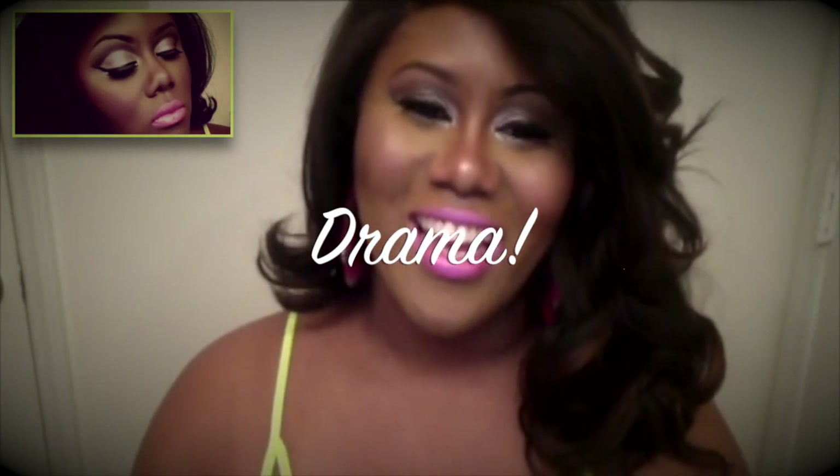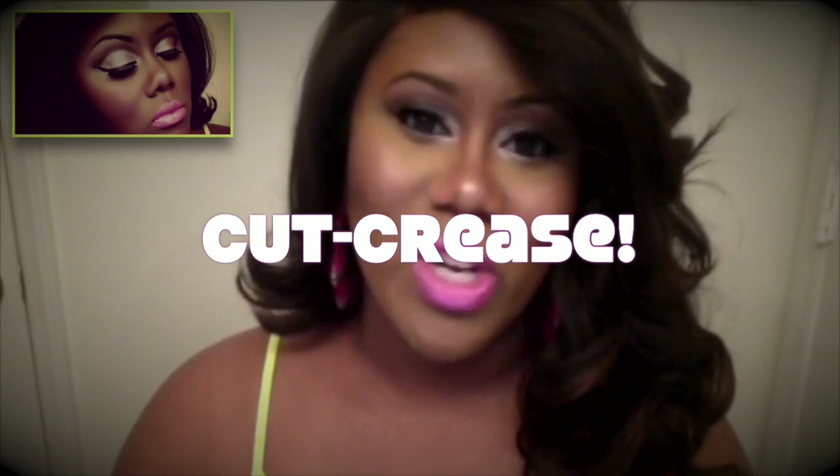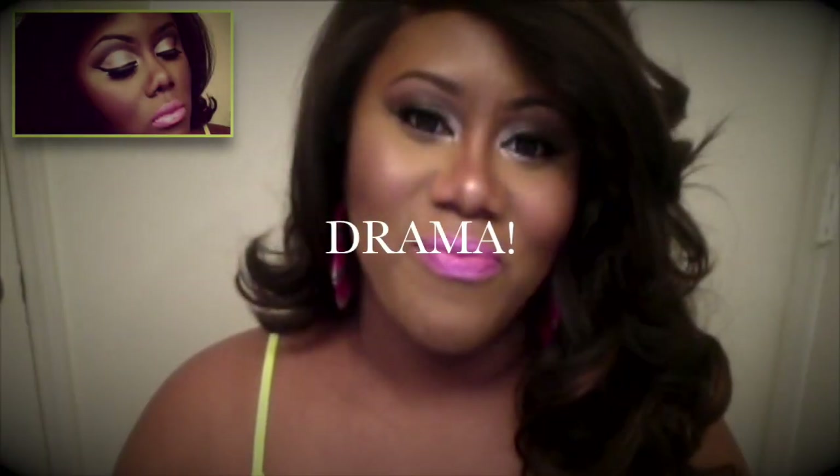Hi guys, it's your girl Riveting Radiance and today's video is just going to be filled with drama. Now not all drama is bad drama. Like for example this dramatic cut crease that you guys are seeing — that is drama and I actually threw in a tutorial for this look.